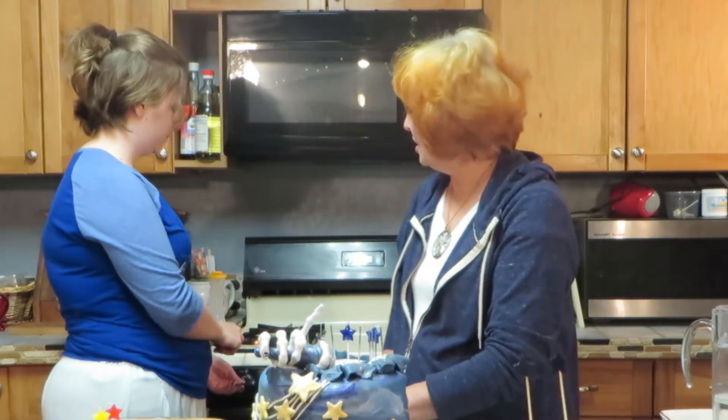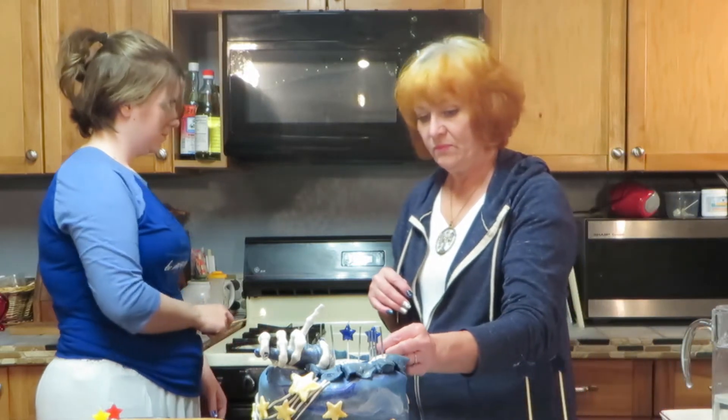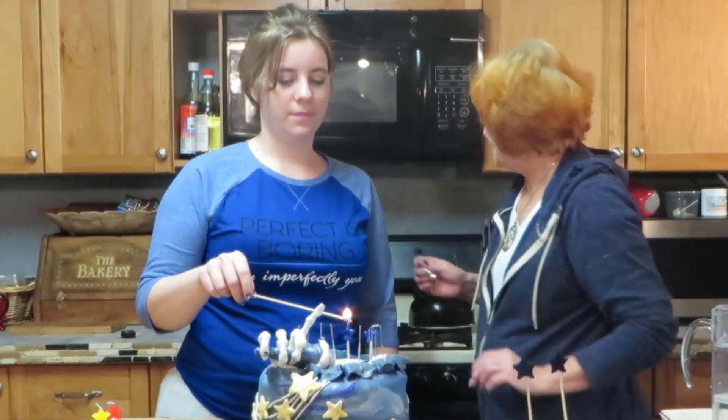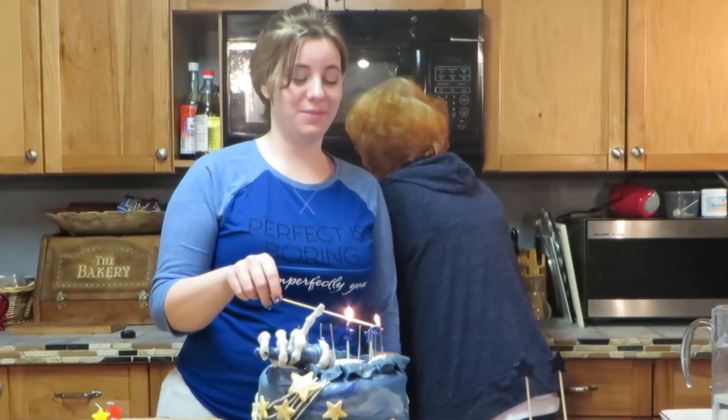He does a good job. So it's his birthday and we want to sing happy birthday! Light this thing on fire. Where'd you find that lighter? In a drawer.